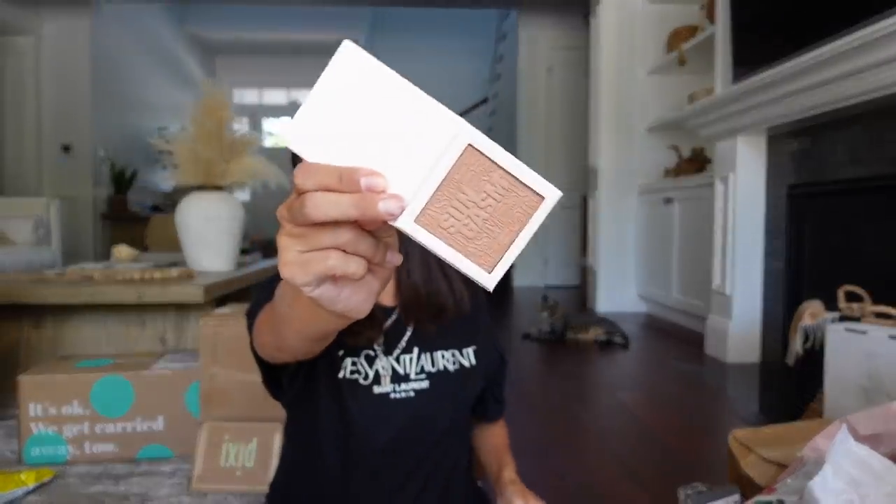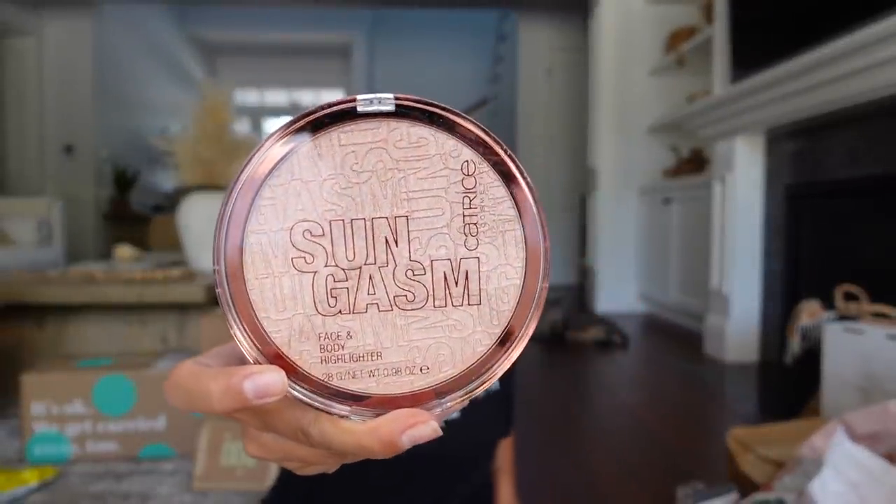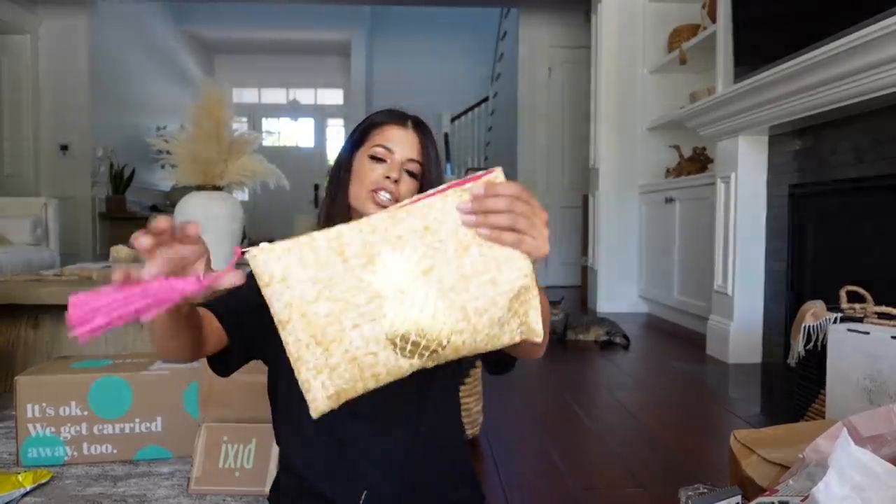We have a really cute pineapple makeup bag from Catrice — I initially thought it was Revlon, I'm sorry! It comes with a highlighter, a highlighter blush, and a bronzer. Look at the size of this highlighter — it looks so pretty. Thank you guys at Catrice. They also sent me a glow booster serum.